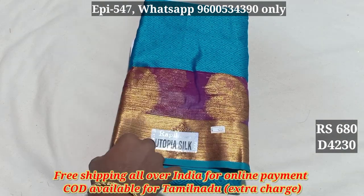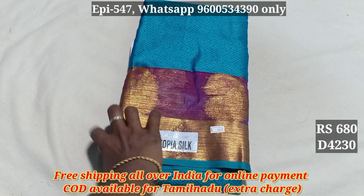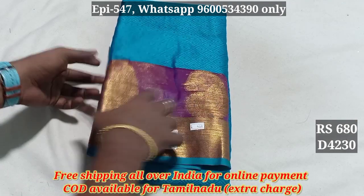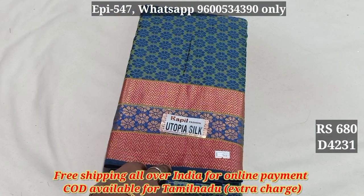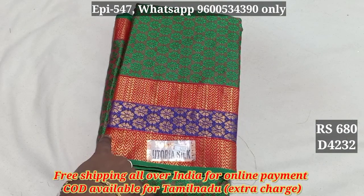You have a pair of jerry borders, so you can use a pair of jerry borders. 4230 — 680. 4231. 4232.